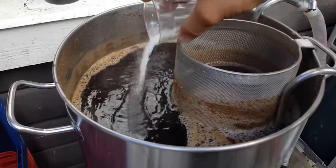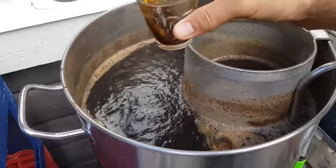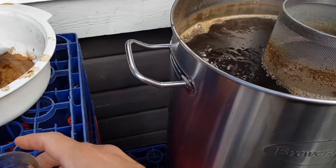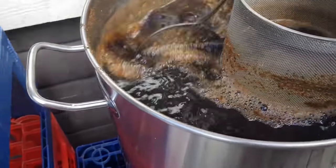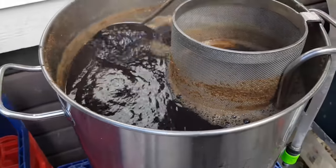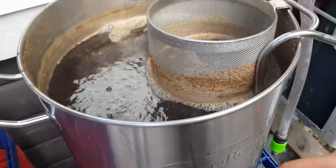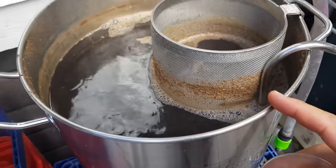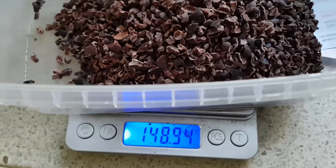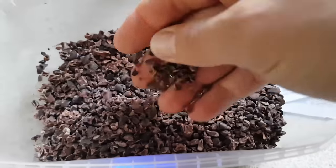Added Frota flocken yeast nutrient. I've also added the water chiller to sanitize it. I need to add the whirlpool device as well. This is almost 150 grams of cocoa nibs, so I'm going to grind them up in the coffee grinder.